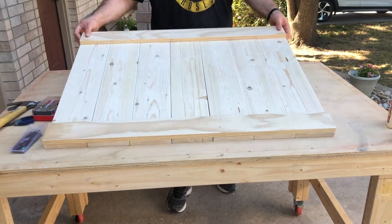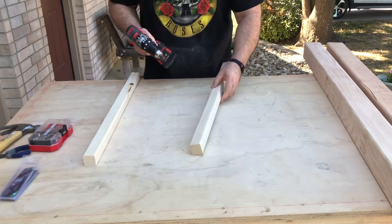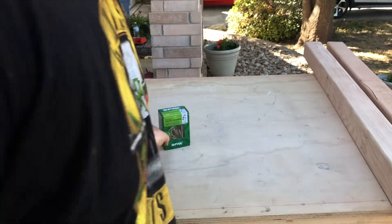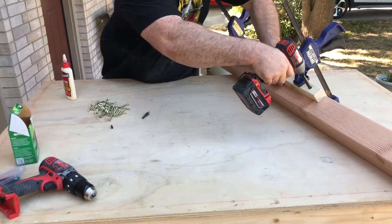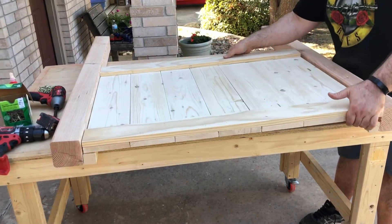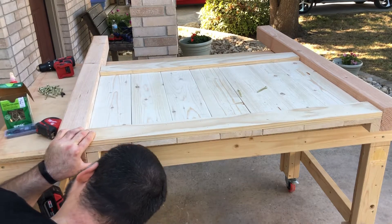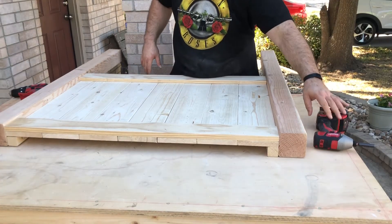So here's the top. I'm going to prep the legs — I'm going to countersink some holes. We're going to go ahead and put our panel in place. What I'm going to do is just drill a couple holes in here to tie this in. Now that we've got that, we're going to flip this thing over.